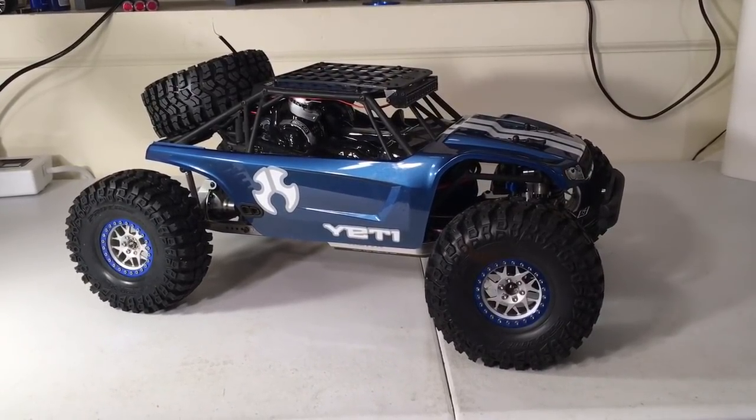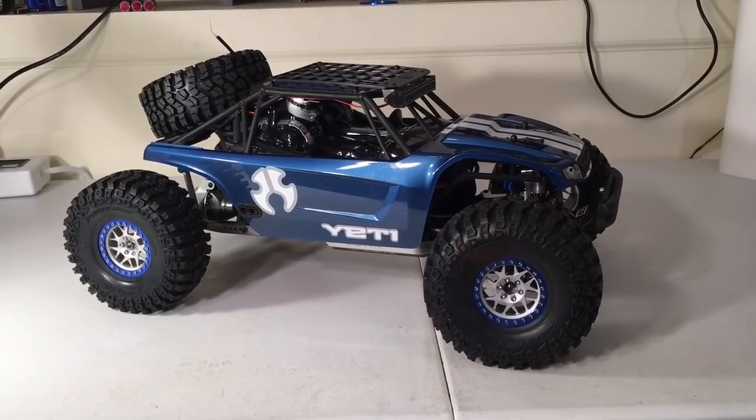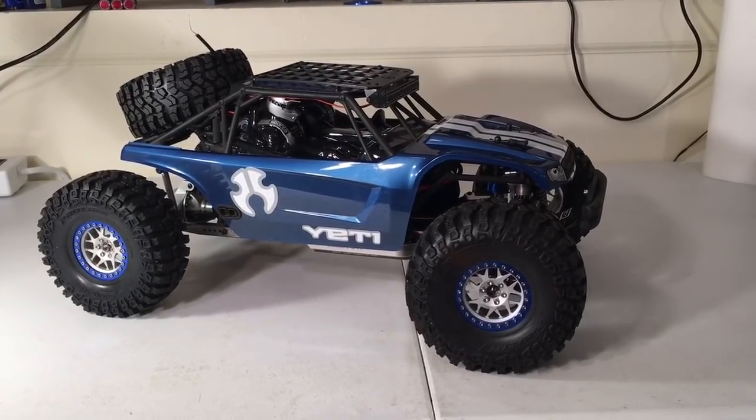I pulled it off the shelf, dusted it off, and I've been going through it and freshening things up a little bit. I want to catch you guys up on what I've done. First of all, I put some Proline tires on this vehicle.